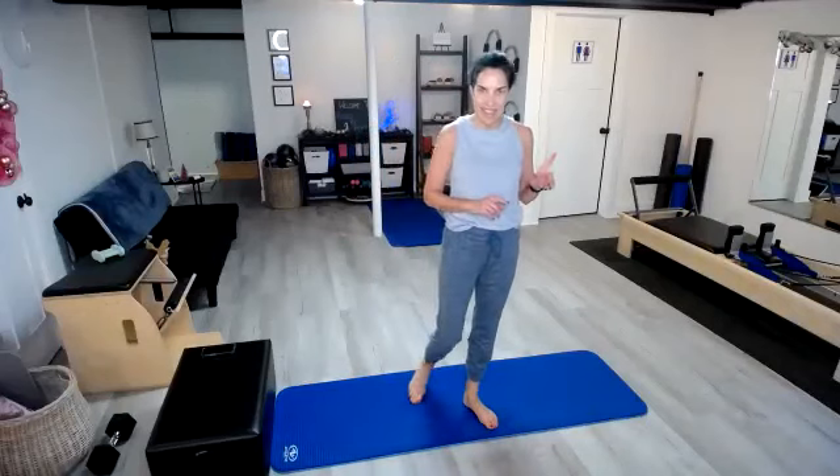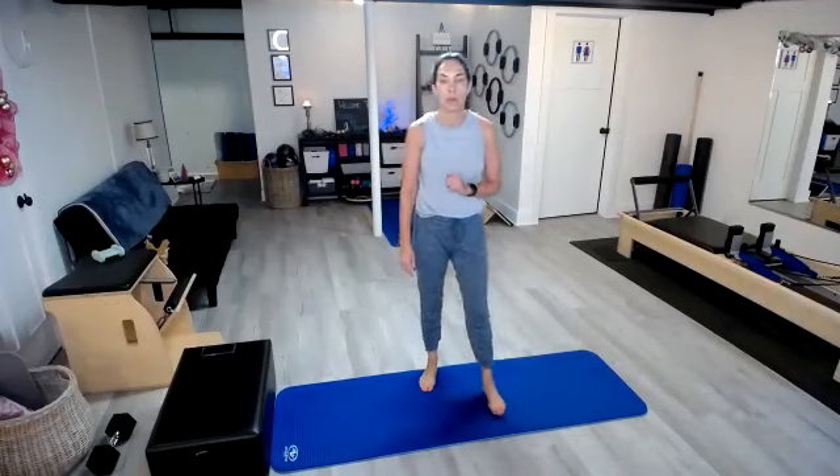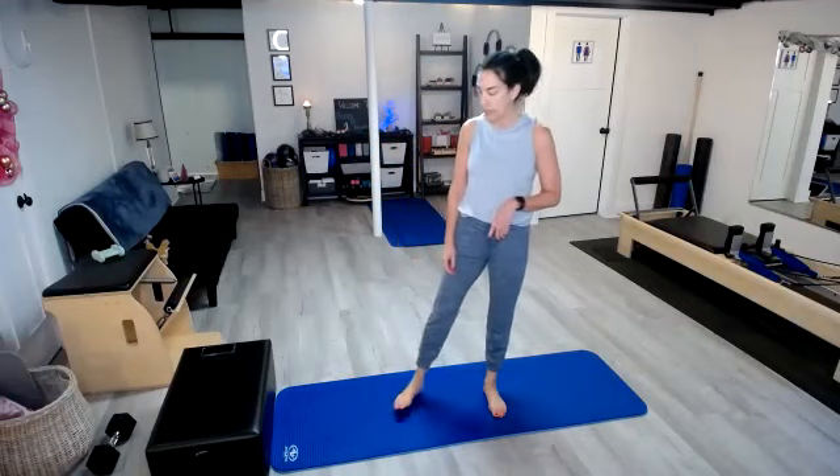Nice job, everyone. So we have day nine done, day eight done, and my heart rate is definitely up. Moving on to day seven, which were our squat jumps. Remember for the squat jumps, if you just don't want to put any jumping in your moves today, you can always just squat and come up on those toes. We have seven of these.